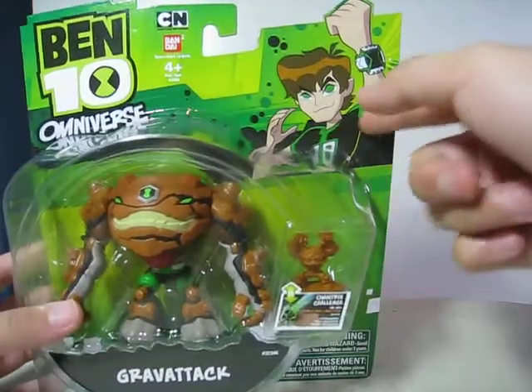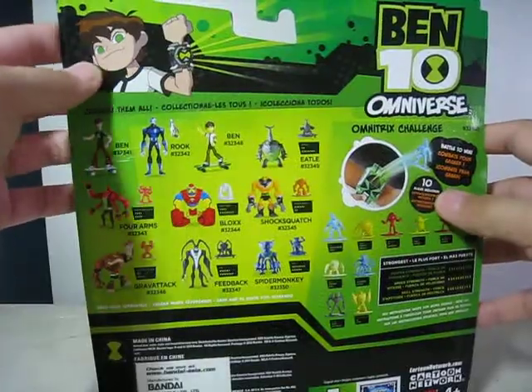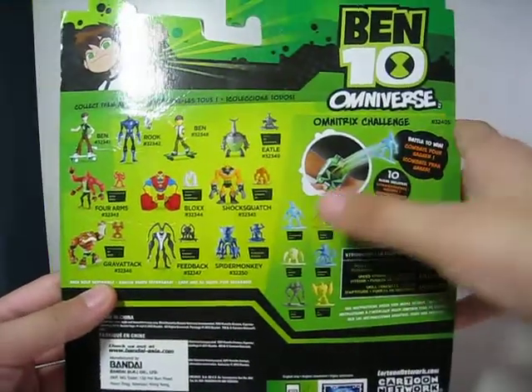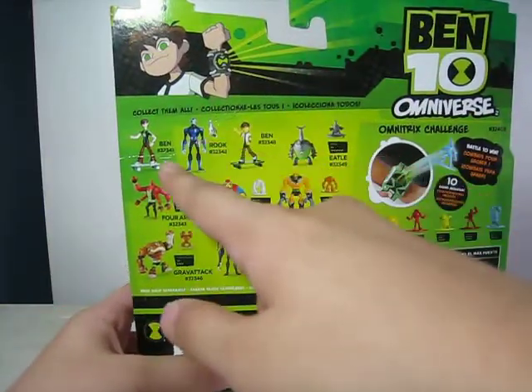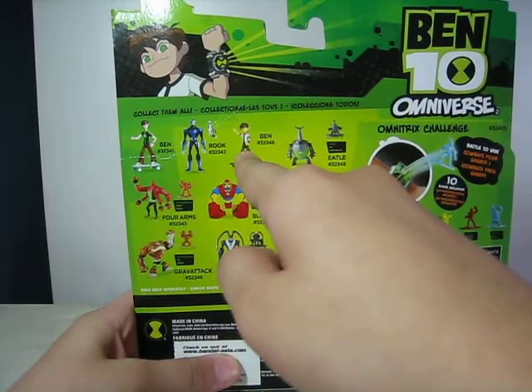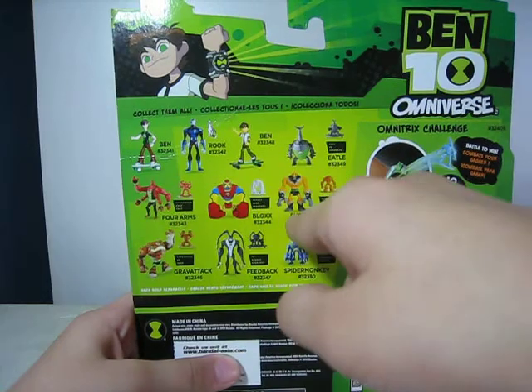Right here you see 16-year-old Ben. This one works with the Omnitrix Challenge. At the back you see the 10-year-old Ben, and the Omnitrix Challenge comes with 10 aliens. You can buy them separately: Ben, Luke, the 10-year-old Ben, Eadol, Forearms, Blocks, Shock Squatch, Grav Attack, Feedback, and Spider Monkey.